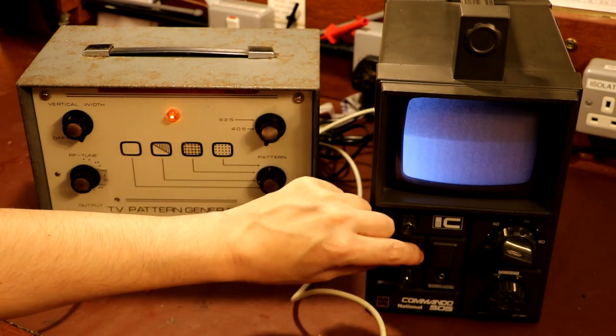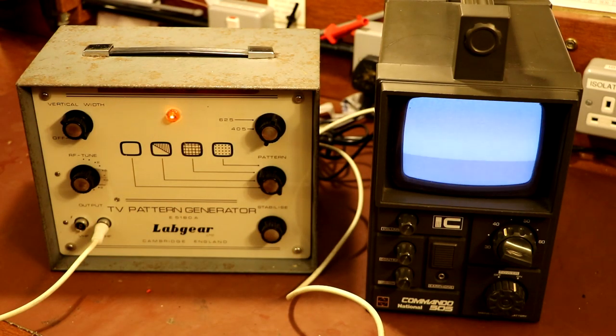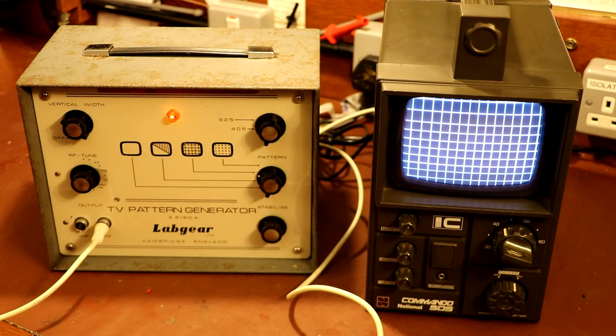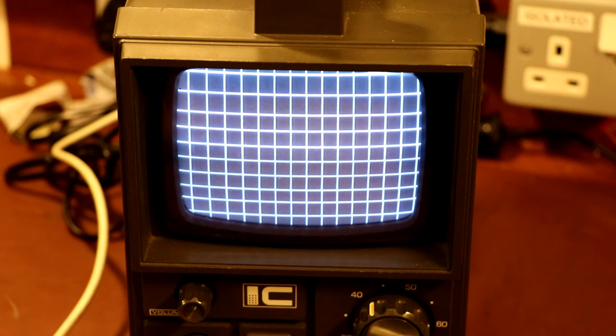Adjusting the contrast control we can get a gray scale to appear - the screen is light on one side and dark on the other. Actually looking at it on the camera you can see a better image than I can at the moment - the camera seems to be pulling it out better. And then we've just got a blank raster pattern - not very interesting. Let's go back to our checkerboard. I would say this television is working! Seeing a black and white television again makes me feel all nostalgic - I can remember late at night lying in bed waiting for the mucky Channel 4 film to come on. Happy days.